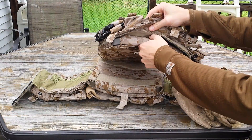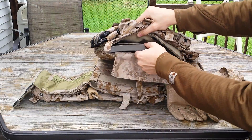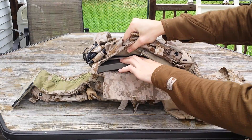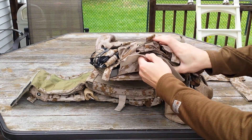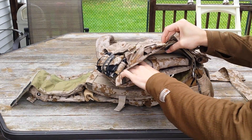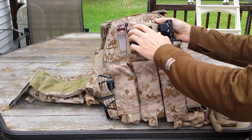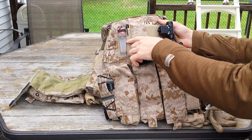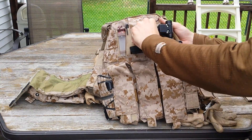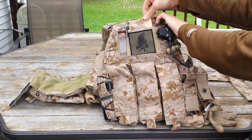Moving on to the inside — the inside of the front plate pocket holds my S&S Precision training plates perfectly. You can also see the little pouch in there for the navigation board admin, which sits on the inside of the carrier, not the inside of the flaps. Moving up, we have a very nice large piece of Velcro for your admin — a very nice large flap that retains anything you put in your admin.